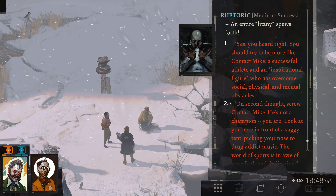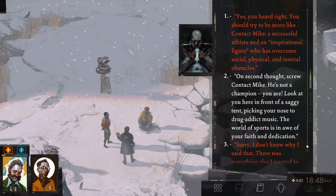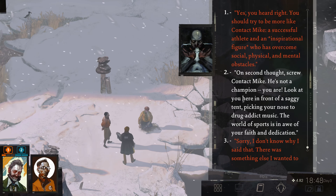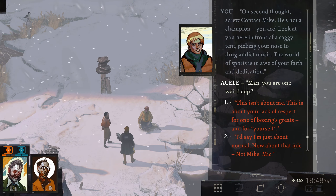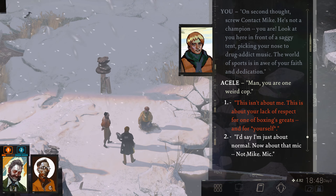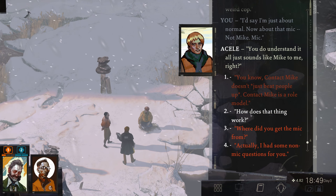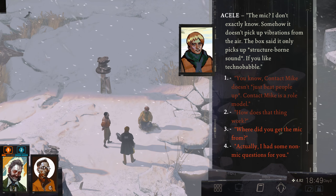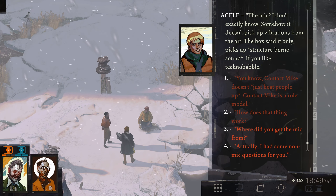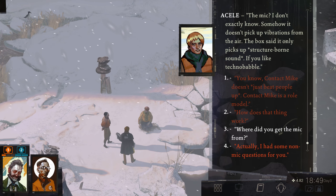An entire litany spews forth. Holy cow. On second thought, screw Contact Mike — he's not a champion. You are. Look at you here in front of the saggy tent picking your nose to drug addict music. The world of sports is in awe of your faith and dedication. You are one weird cop. I'd say I'm just about normal. About that Mike — not Mike, Mike. You do understand — it all just sounds like Mike to me. How does it work, the Mike? I don't exactly know. Somehow it doesn't pick up vibrations from the air — the book said it only picks up structure-borne sound. If you like Technobabble. I guess I like Technobabble.